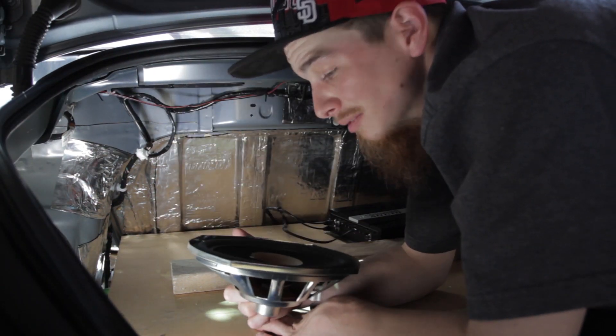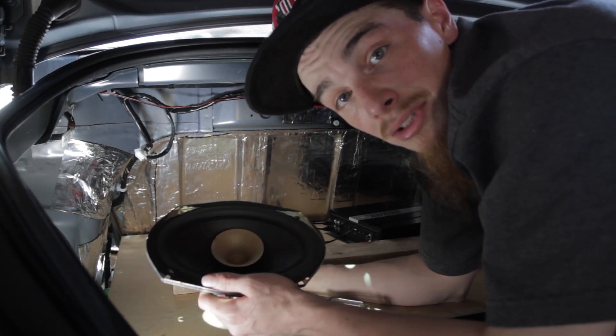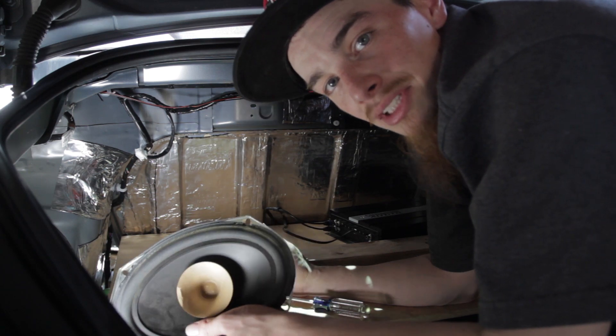I'm taking out the stock 6x9s because they just don't sound good and they're not really helping. I actually ride around with them unplugged most of the time because these distort before the 6.5s because of the bass, and instead of trying to control the bass that goes to them, I'm just deleting them.